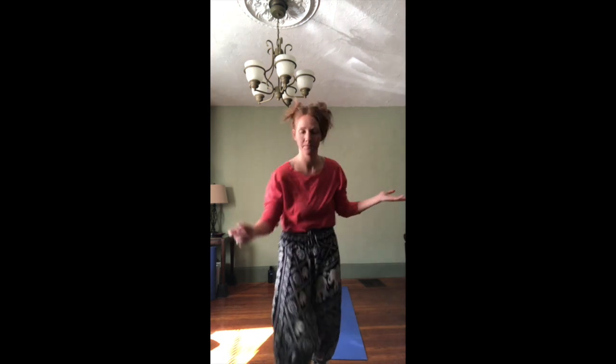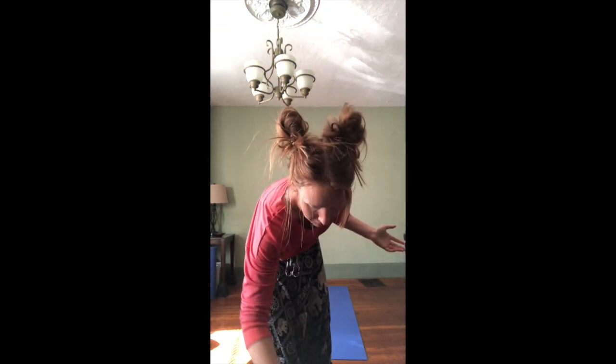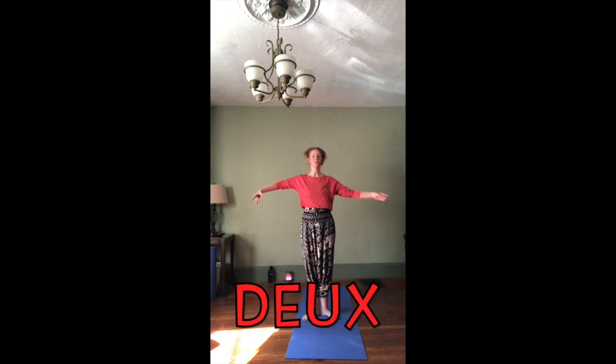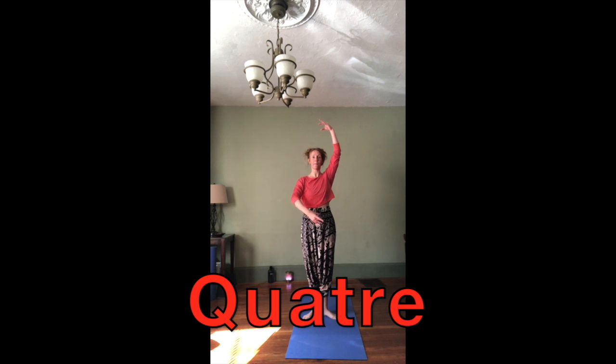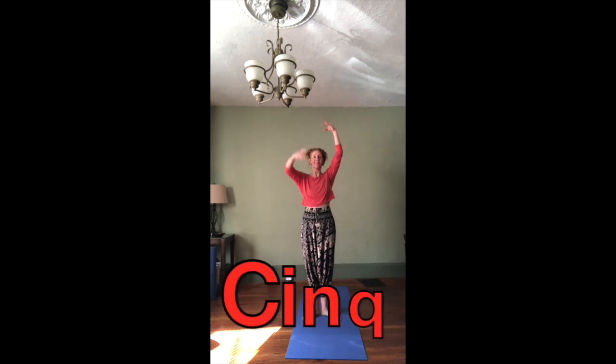I think we're ready to do this with music — here we go! One, two, three, four — fourth crossed — five. Release the arms, bring them down.